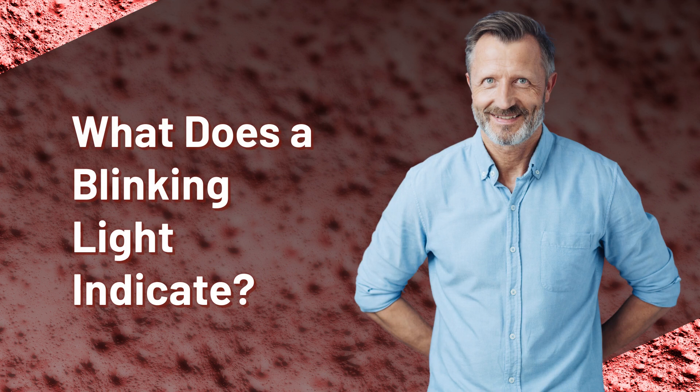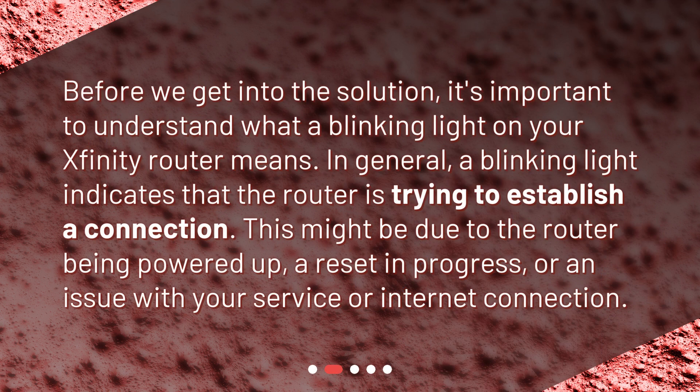Before we get into the solution, it's important to understand what a blinking light on your Xfinity router means. In general, a blinking light indicates that the router is trying to establish a connection. This might be due to the router being powered up, a reset in progress, or an issue with your service or internet connection.